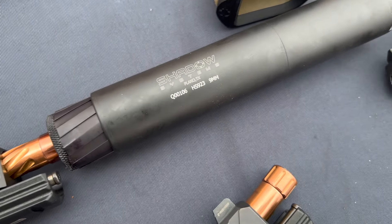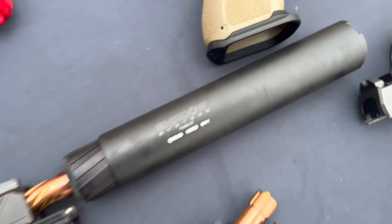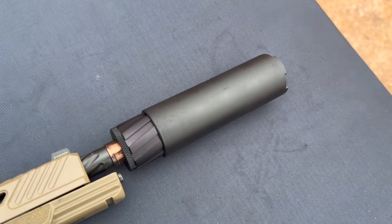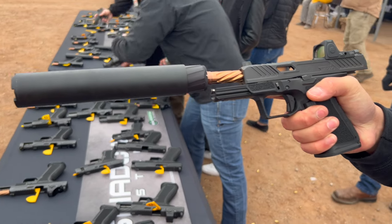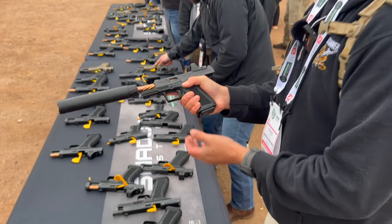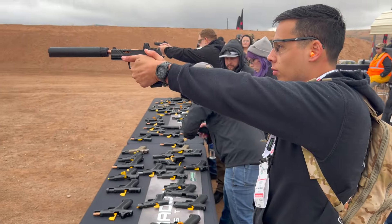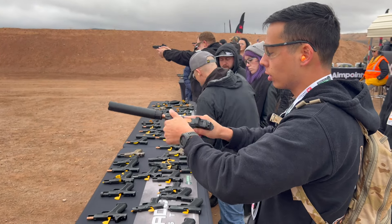Shadow Systems also joined the suppressor game. This is the HS923 and this is the full-size — they also have the compact version. This is the new HS923 suppressor from Shadow Systems on an MR920. You put a compensator on it and it becomes much more convenient.